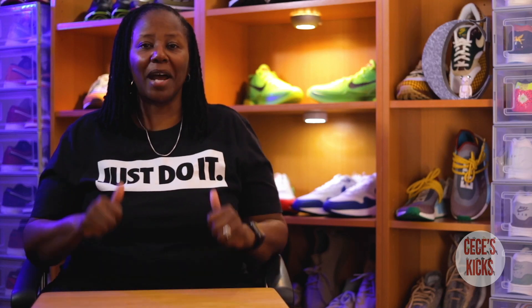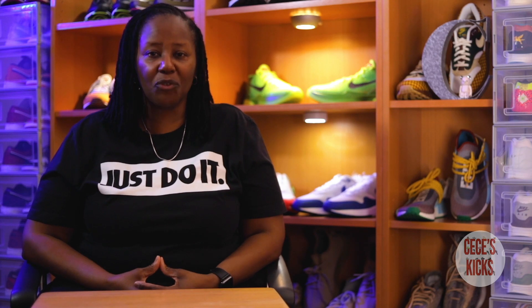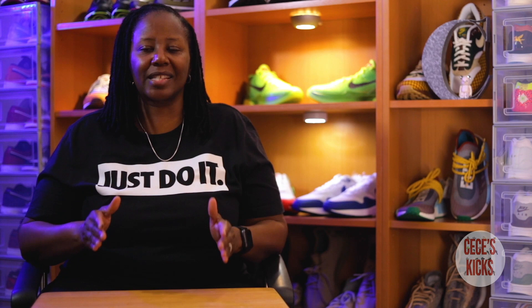What's up YouTube? My name is Cece and these are my kicks. I want to thank you for watching my very first video. This is something that I have been thinking about doing for a very long time and now that the time is here I am super excited.